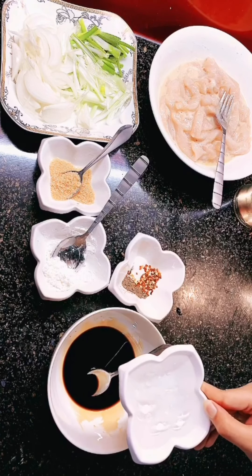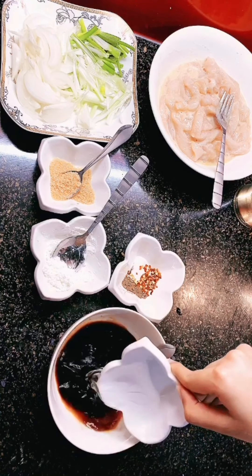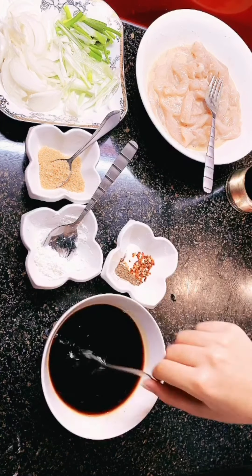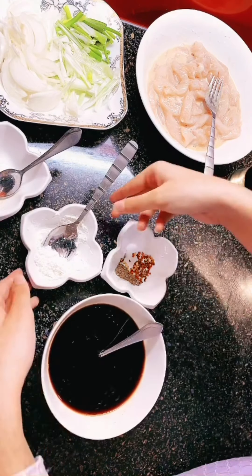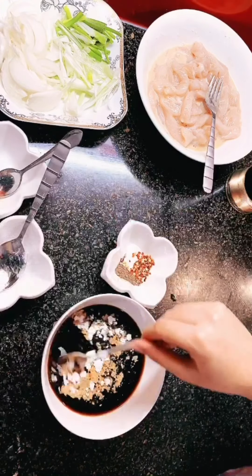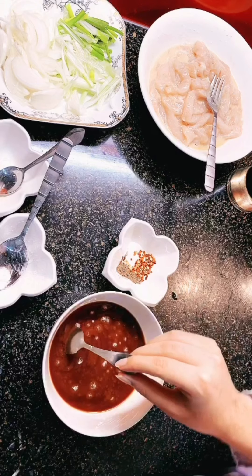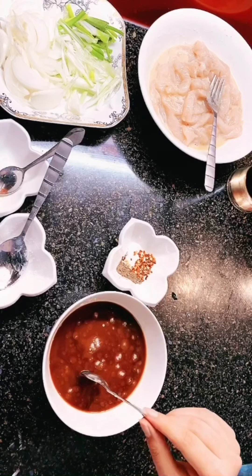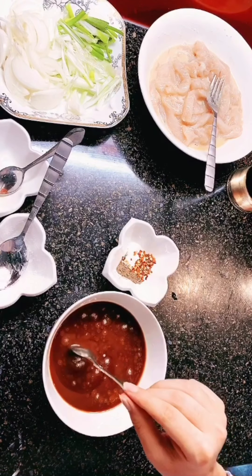I will add half a cup of water into the soy sauce. In this I added two tablespoons of soy sauce, one tablespoon of brown sugar, and one teaspoon of cornstarch.